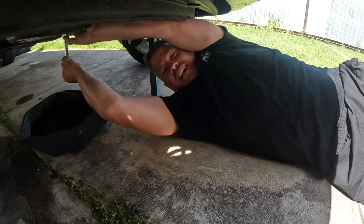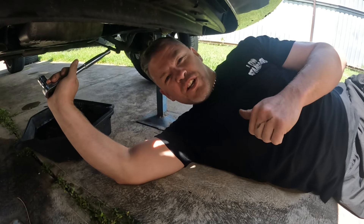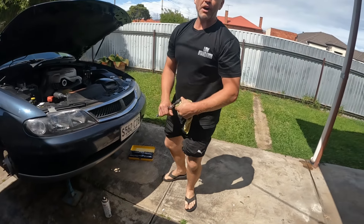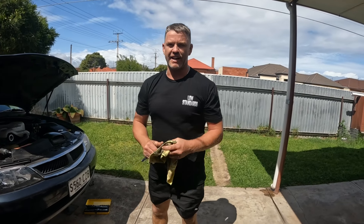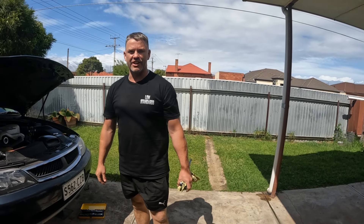G'day, how's it going? Welcome back to Down the Shed with Byron — we're in Adelaide. While we're over here, we are participating in the Demolition Derby on Sunday. But why not give Safety Grandpa's VX Calais a service?